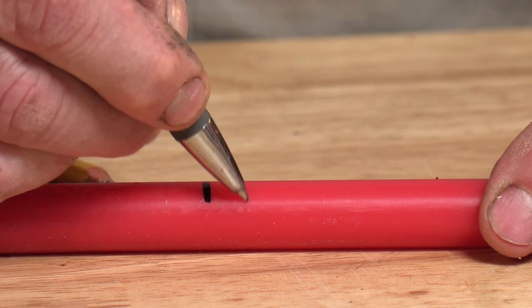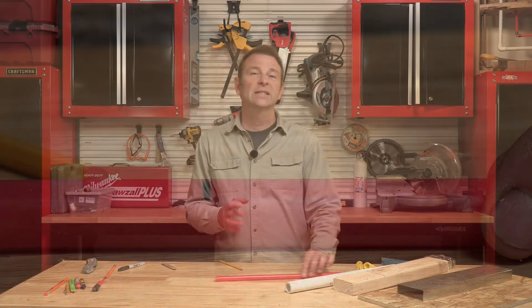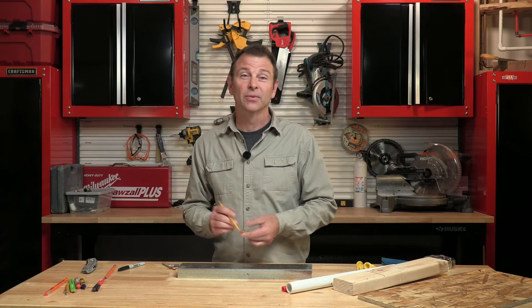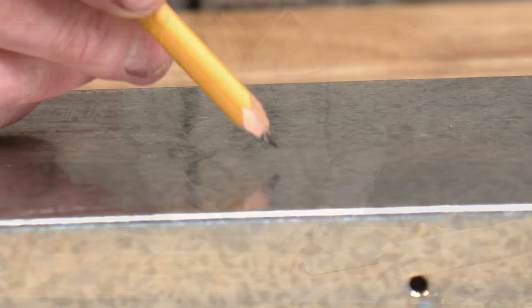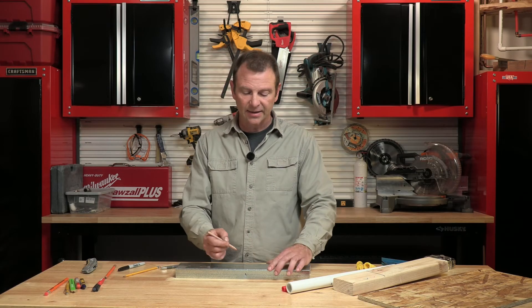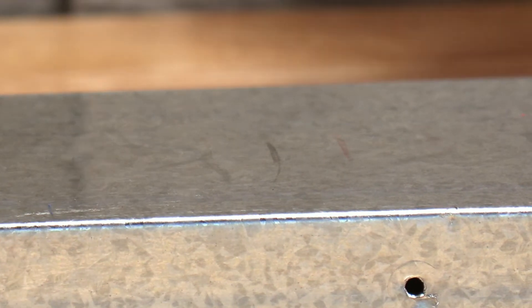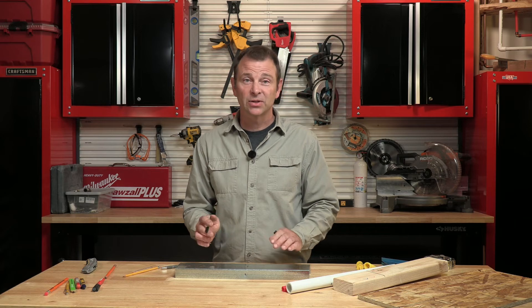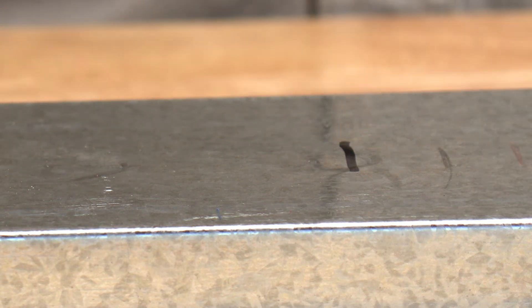A ballpoint pen can also hold up in some situations. For a really challenging material — this steel stud — it's a gray, silver color, very slippery and almost greasy because it's galvanized. Marking with a pencil, you can see it but it's not a great visible mark. Going to a red crayon, still not great — this tool doesn't work that well. The one that I know is going to work is my permanent marker — no problem here, and I can make a series of very visible marks.